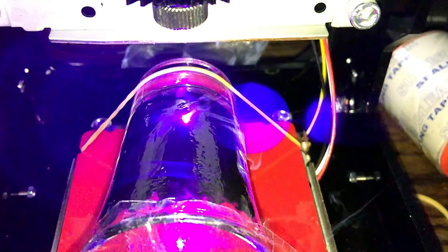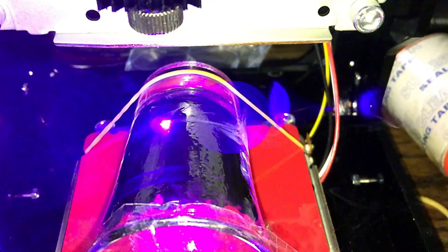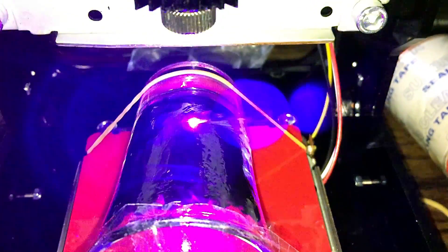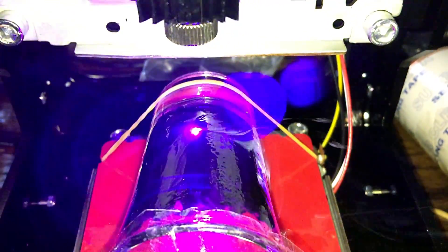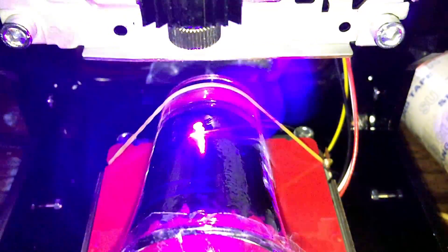You can see here how easily the laser etches away at the nail polish. Do this in a well-ventilated area because you probably don't want to breathe these nail polish fumes — they could be toxic.